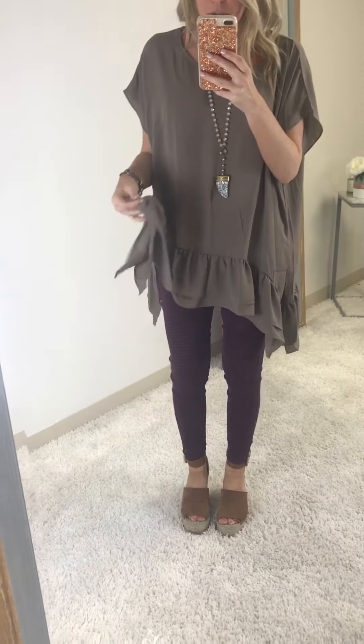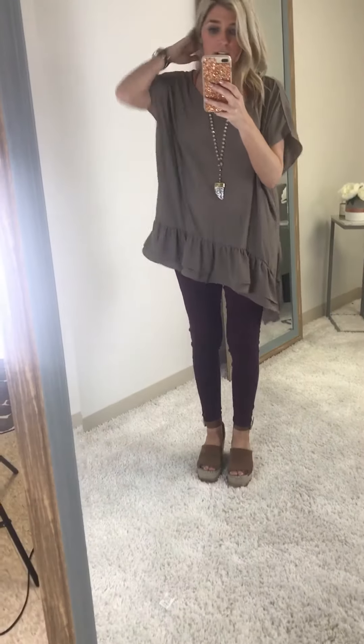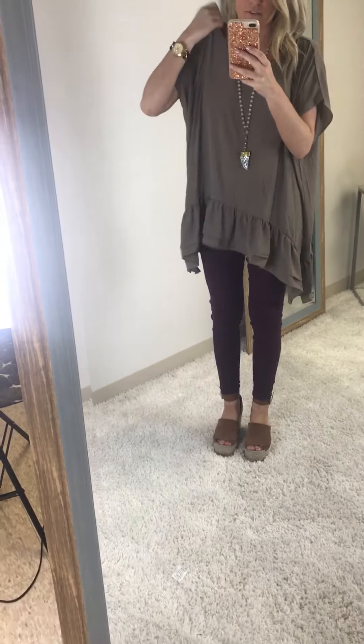This is the mocha color — like a deeper tan mocha. And then we have the olive and burgundy, which are all just awesome colors for fall.